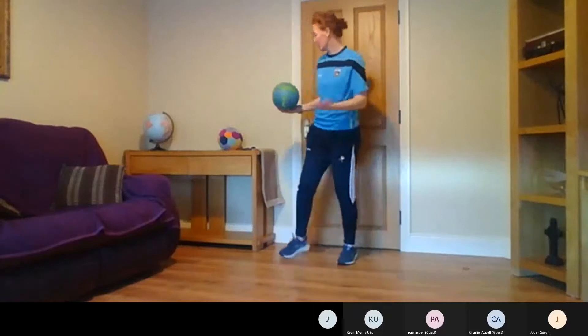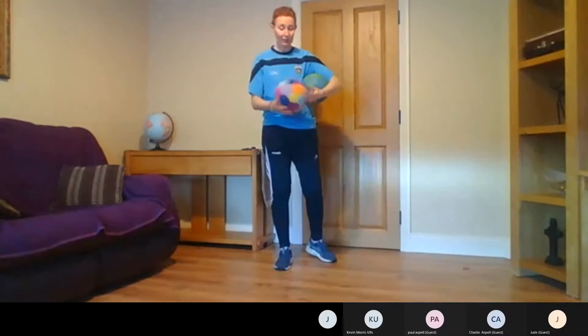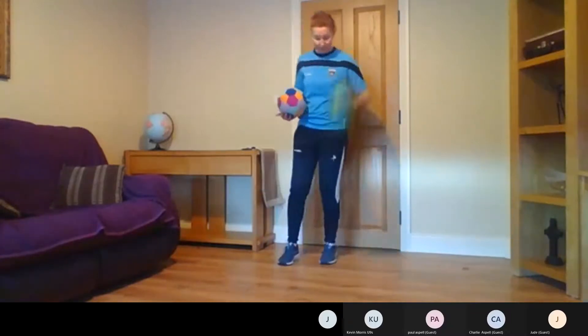So I have my football here — or look, I have a little softball here. If you don't have a football in the house, you might have something a little similar, a little softball, and that's okay to use too.